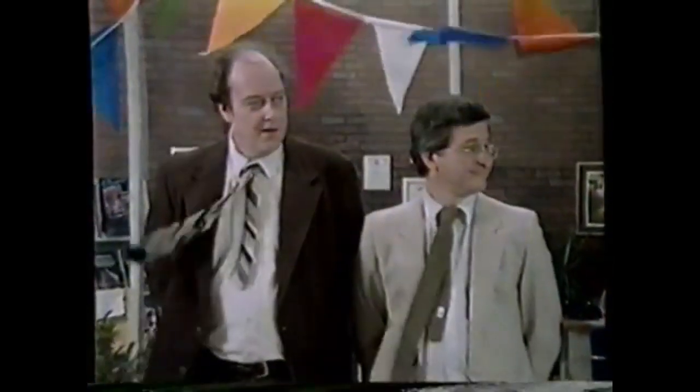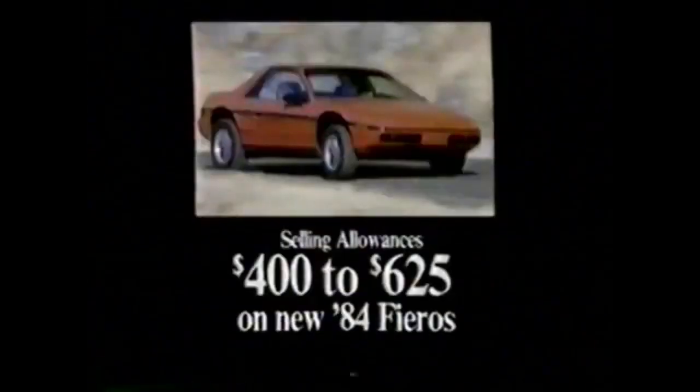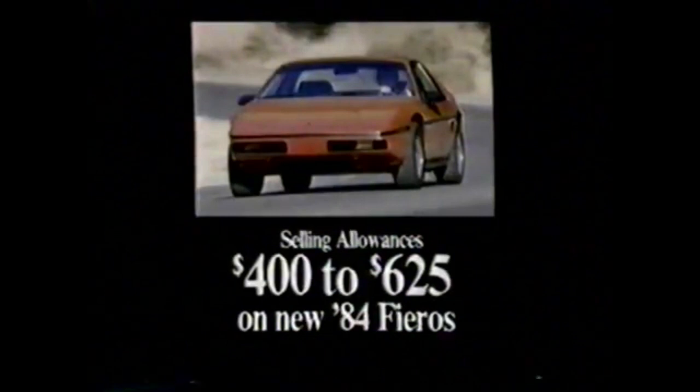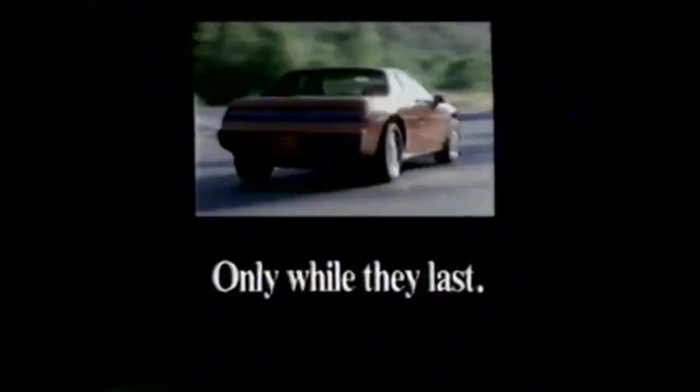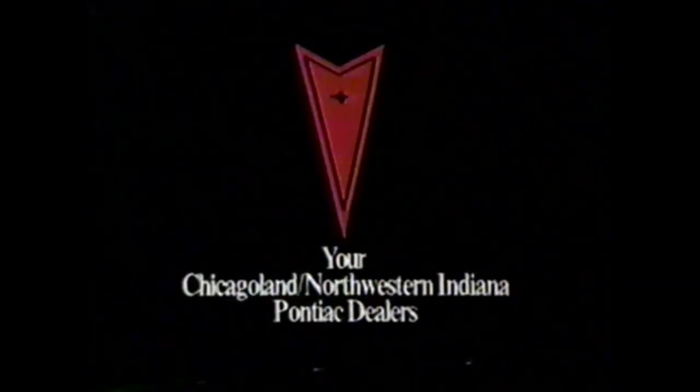Right now at your Chicagoland Pontiac dealers, Pontiac Fieros may go faster than ever before. To make room for the new '85s, they've received special model year-end selling allowances of $400 to $625 on every new '84 Fiero in stock — so you should see the prices they can now offer. But only while they last, so hurry to your Chicagoland and Northwestern Indiana Pontiac dealers. Because with the prices they can offer, the '84 Fieros may be gone in record time.